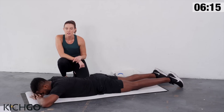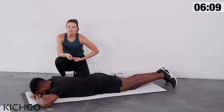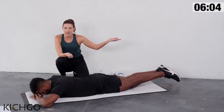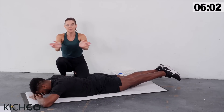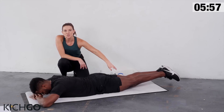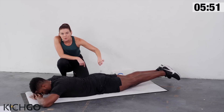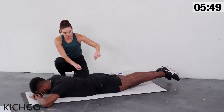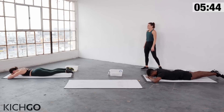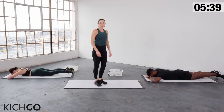Staying on your stomach, bring your heels together in a Pilates V — heels together, toes apart. Pull your abs in. Float both legs up off the mat, hold it, try to get your thighs an inch off the mat, and now beat your heels together. The goal is to feel the squeeze of the tops of the inner thighs — zipper up those legs, pull up in your abs even more. Ten, nine, eight, seven, six, five, four, three, two, and relax.